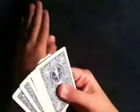Now what I'm going to do is split it up. I'm going to take the cards on the bottom and put them into two piles. Here's the ace pile, here's the queen pile.